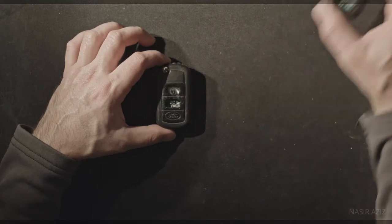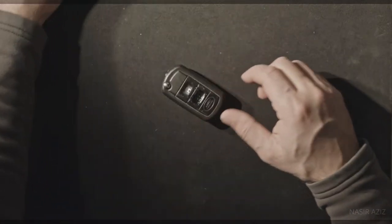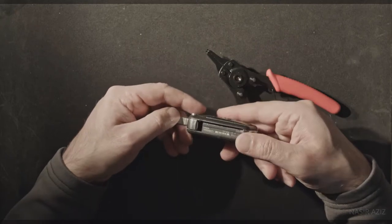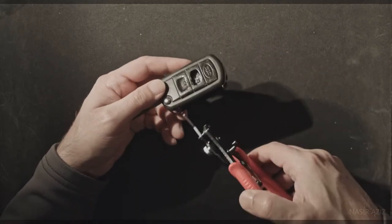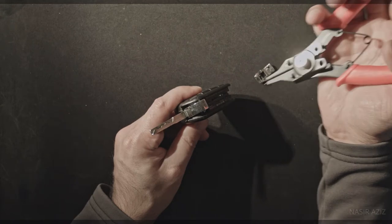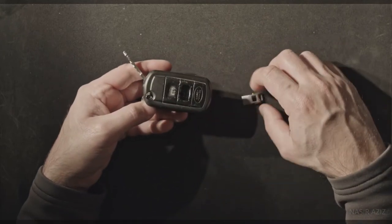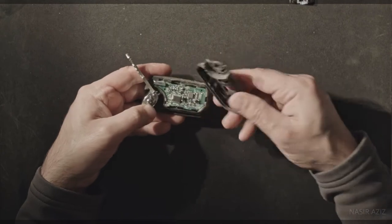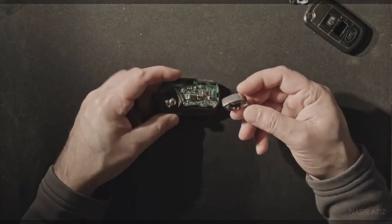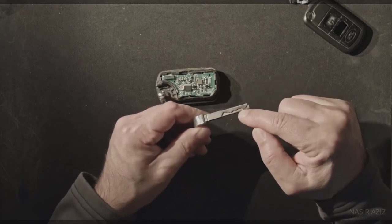This one has already been replaced so I'm going to set it aside and start working on this one. Using the plier, I open the key. Snap it open — it will be a little harder the first time. When you open this, this piece will fall off — this is the top. Here's your key. You can get them rekeyed on the new ones and reprogrammed, but I'm going to use this key blade on the new one.